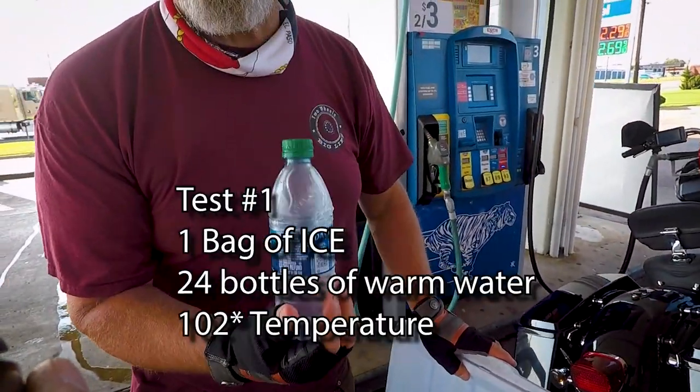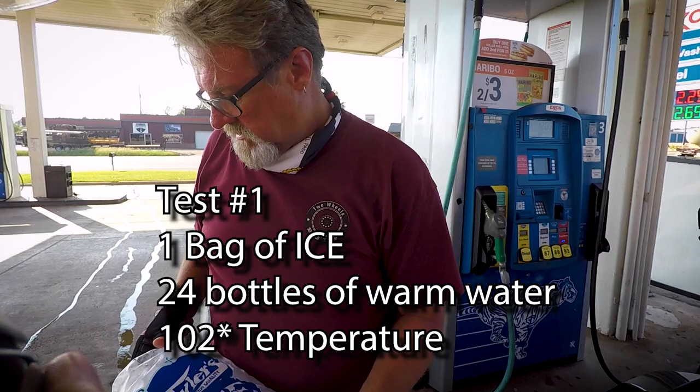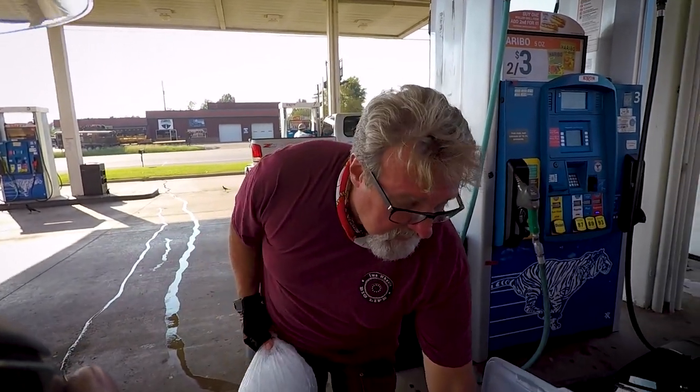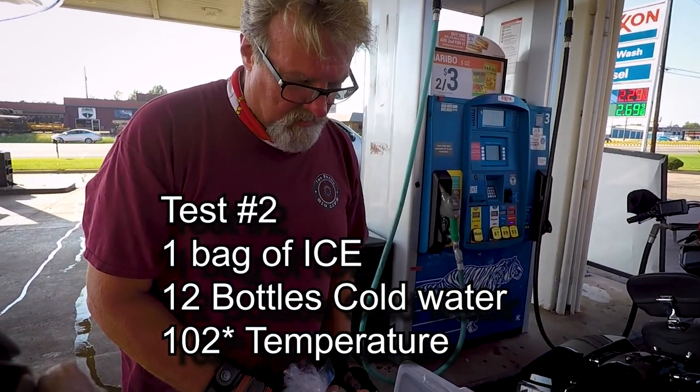We took a whole case of warm water — 90-degree water — and threw it in here with a bag of ice. It didn't work as much as we'd hoped it would, but it kept things cold. The ice melted, but it was very cold up until just now. So now we're going to see what it is.